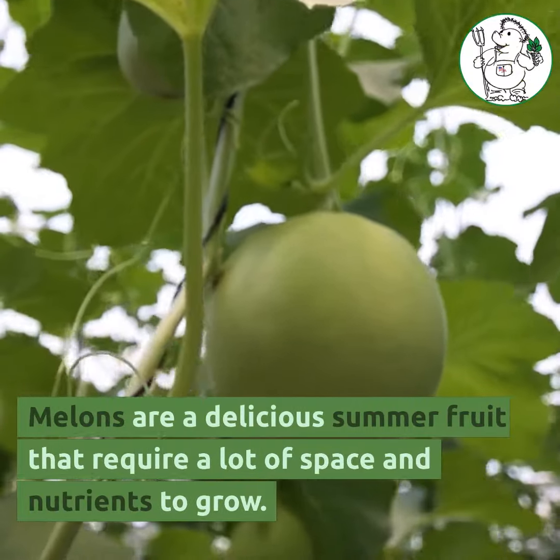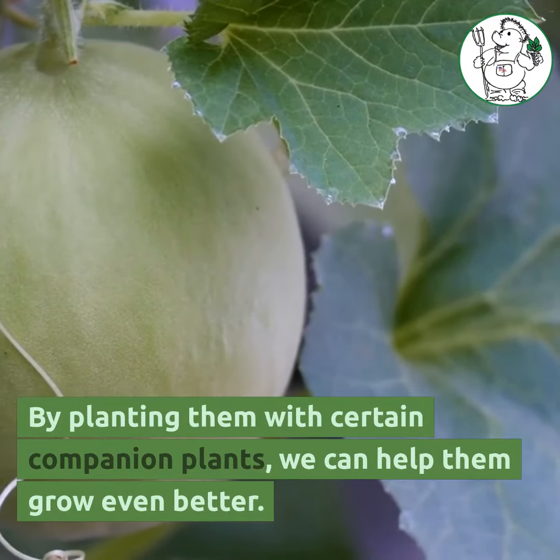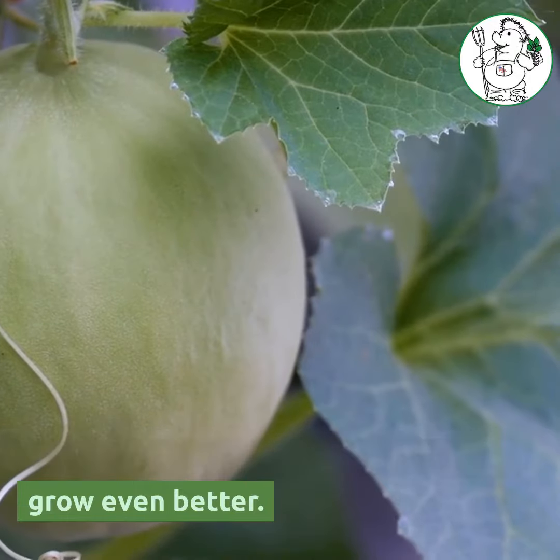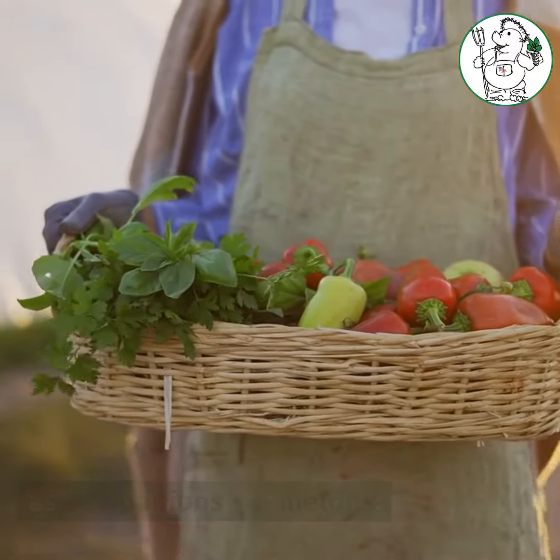Melons are a delicious summer fruit that require a lot of space and nutrients to grow. By planting them with certain companion plants, we can help them grow even better. Here are some plants that work well as companions for melons.